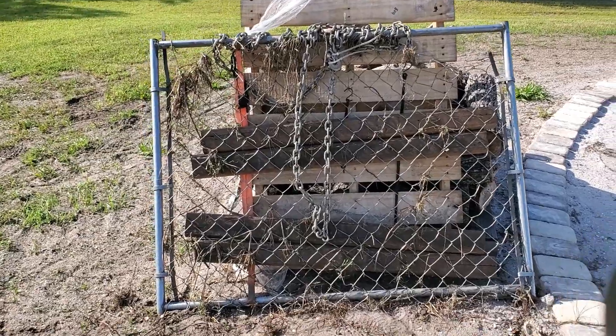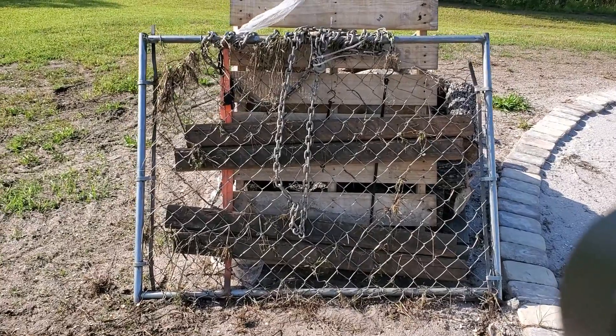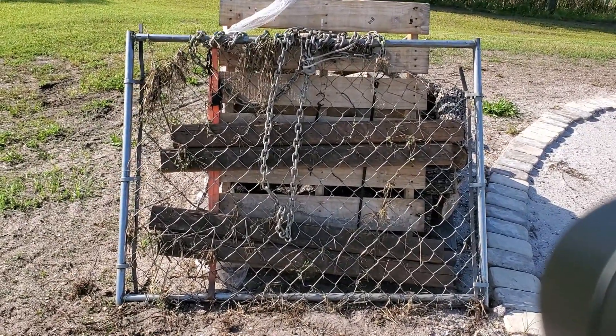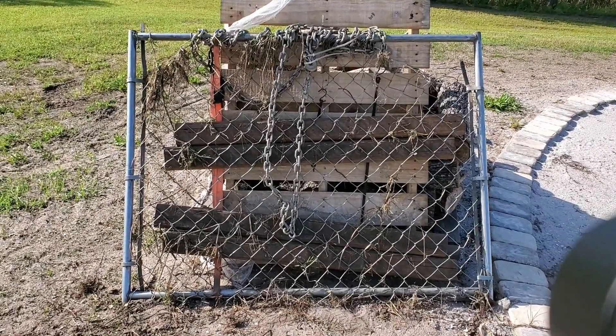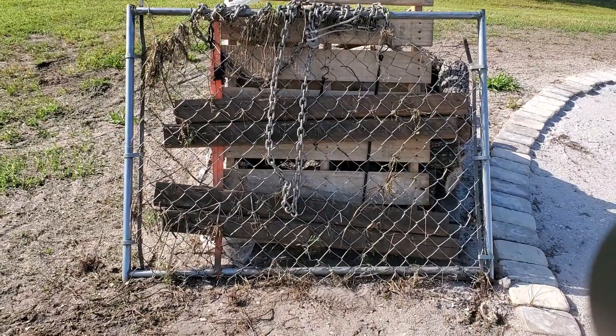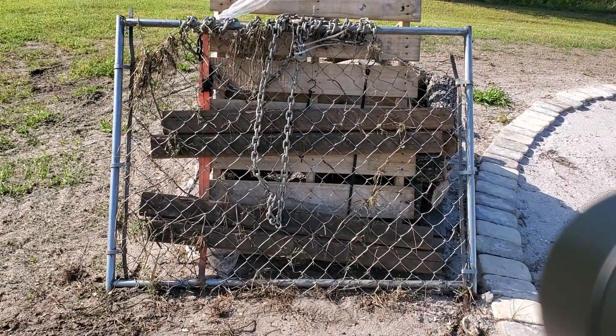You can find chain link fence gates just like this, and you can find them brand new, but they're a lot more expensive. If you go on Craigslist you can probably find one like I did for around $25 to $40 — still a lot less. What you need is a gate specifically, not just plain chain link material, because you need it attached on all sides.